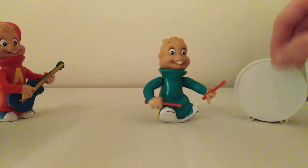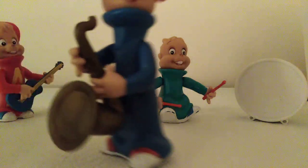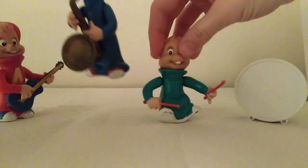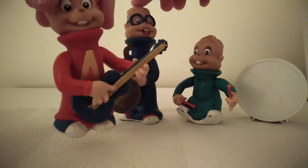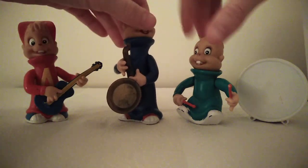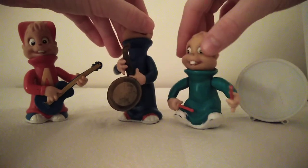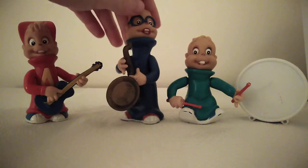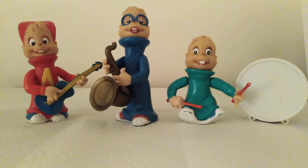The good thing about these toys is that they're really well done. They've even got Simon's shoes the right colour, and Alvin's shoes the right colour, and Theodore's — which are a light blue. So they're fairly accurate to the actual cartoons of the time that they were made, and they've got the right instruments. I just think they're really cool.